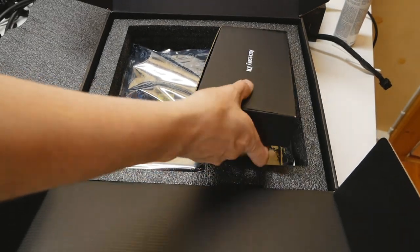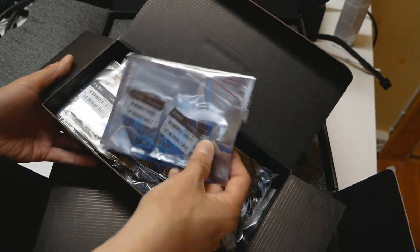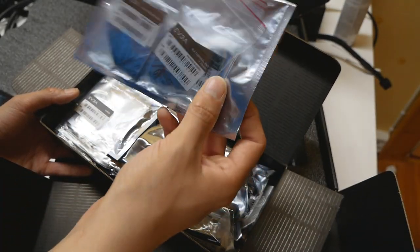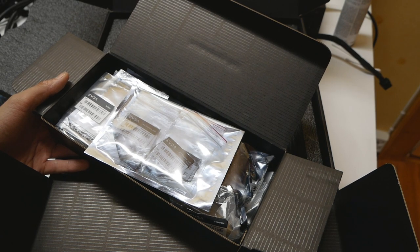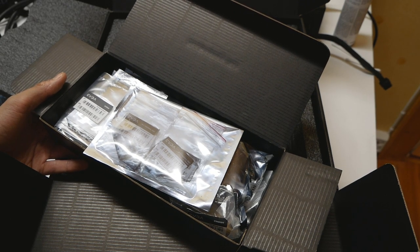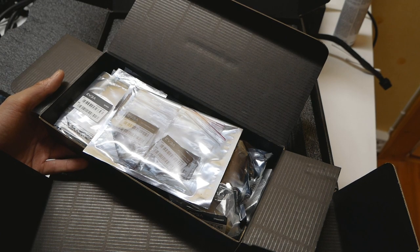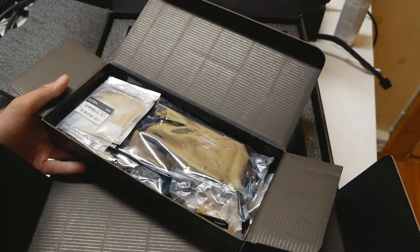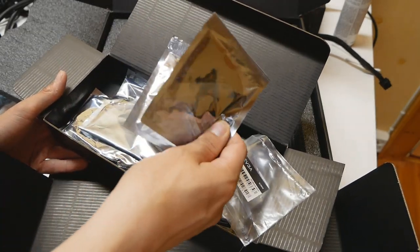Let's quickly check the accessories. We have thermal pads that go between the M.2 devices and the motherboard's PCB. Just like on previous models — the Z390 Dark, Z490 Dark, and Dark Kingpin — the motherboard's PCB acts as a heatsink for your M.2 devices. You put a thermal pad between the device and the PCB underneath to help dissipate heat. You get plenty of them.